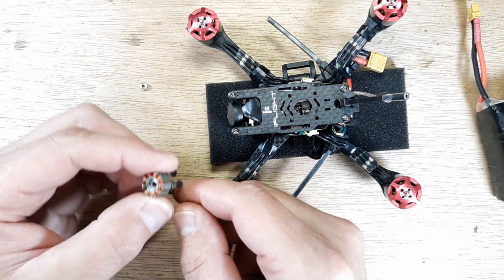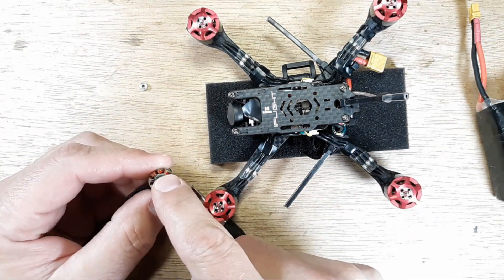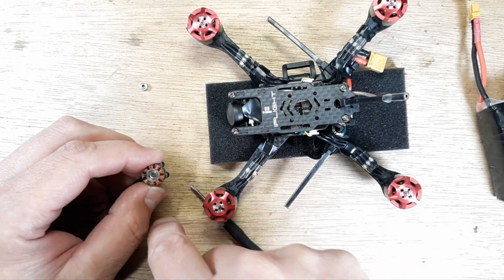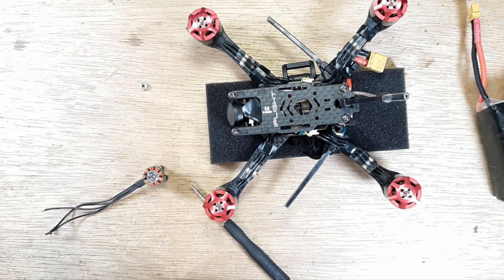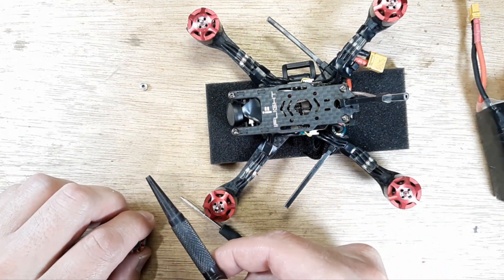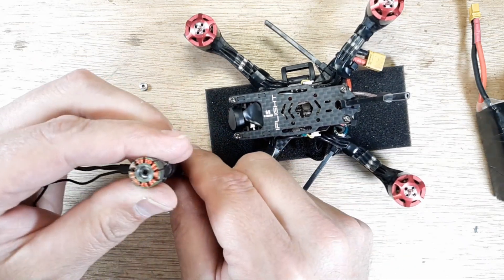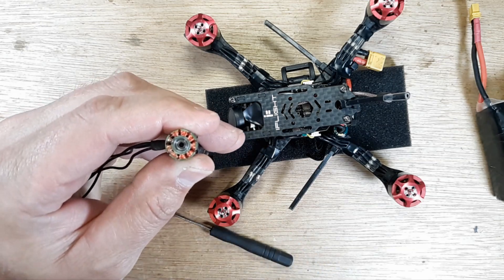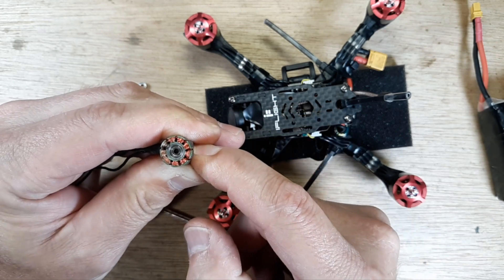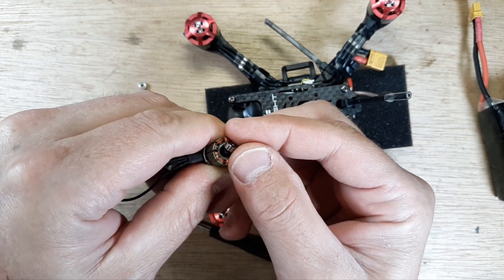Now the other bearing — remember, the bottom bearing comes out downward and the top bearing comes out upward. You can't just beat them both down, that's not how it works. On the other side I have a punch with a smooth flat edge. I stick that up inside the housing so it's meeting on that bearing, hold onto the base with those screws, and push — see how that bearing just pops right out of there. We know we didn't damage it.